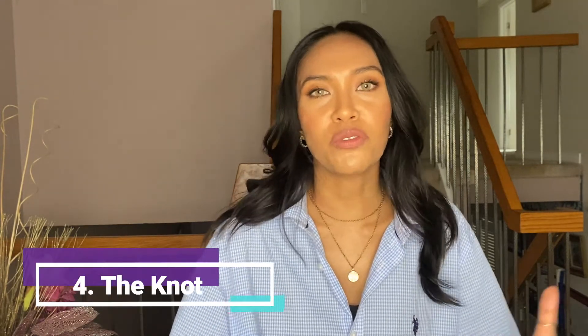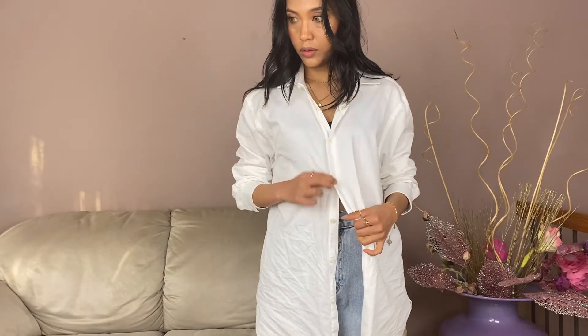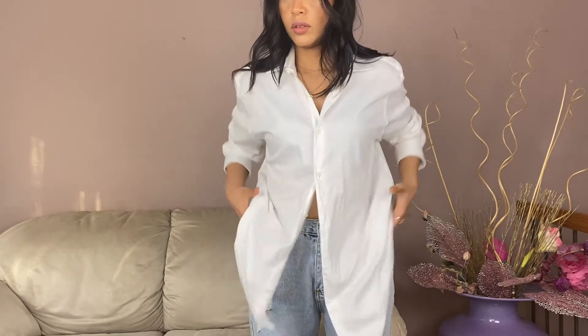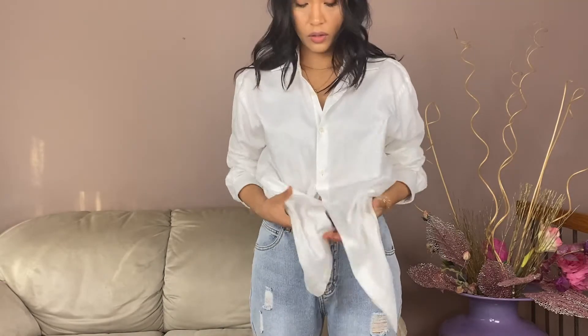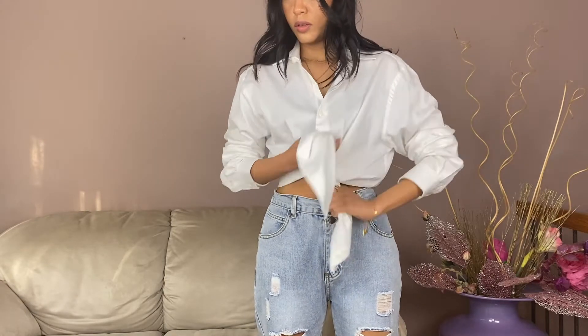This next style I really like because you can do it with any size dress shirt and it gives you a different look. If you have a bigger dress shirt — like one from your boyfriend, brother, dad, or husband — this trick is really good for an everyday outfit. Just take the bottom ends of the dress shirt, leave some buttons out — I personally like to do two to three buttons depending on the size — leave the rest out, then take both ends and tie them.